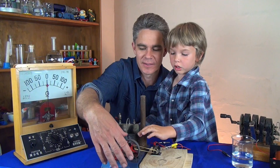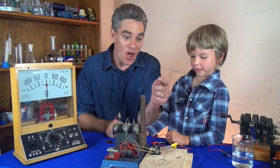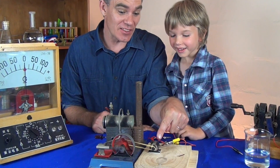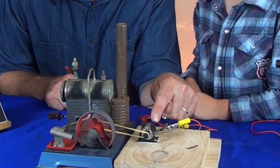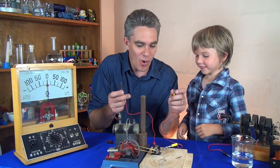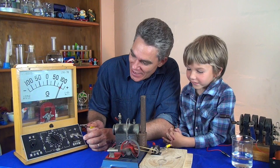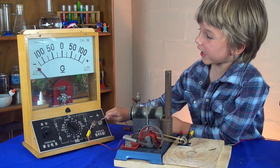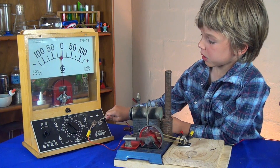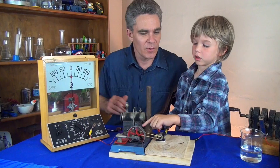Here we go! Chugga chugga chugga chugga! I've got an elastic band going to this little motor, and this motor, Sam, is going to make electricity. I've got two wires connected to it. Look at the electricity that's made!